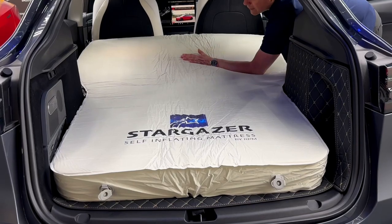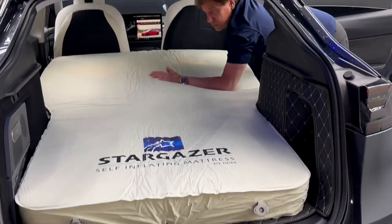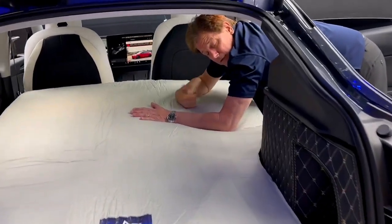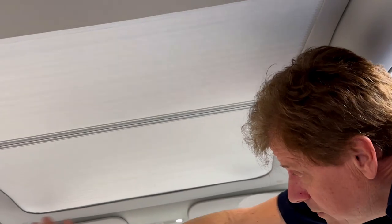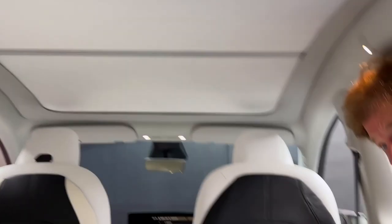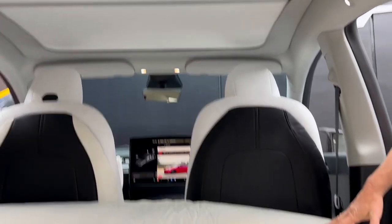We have full blackout camping kits coming, which will make all the windows darker, as well as our retractable sunshade — all the windows will get dark. So if you have to sleep in your car, or if you want to sleep in it somewhere, camp in it, you'll have privacy.